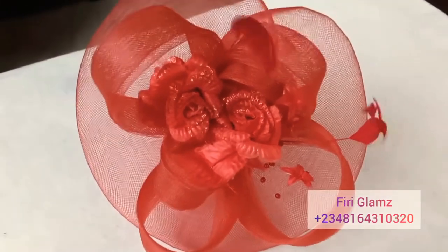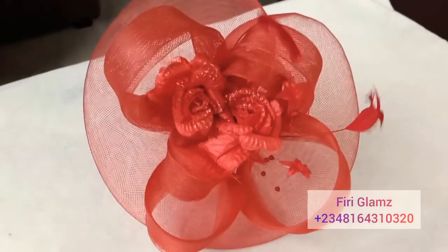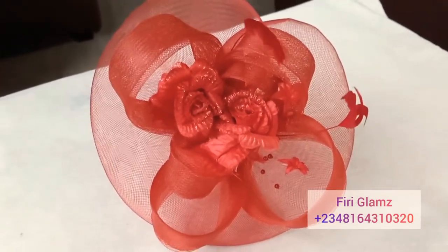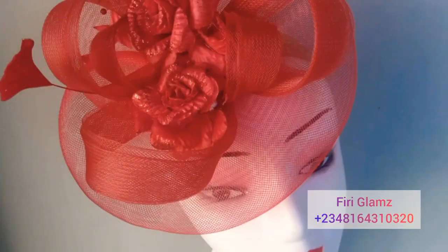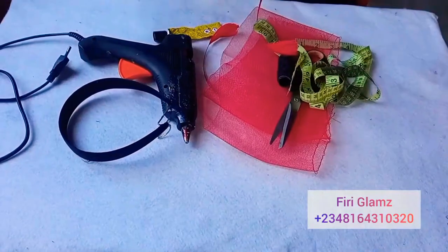Hello beautiful people, welcome to my channel. My name is Fury. If this is your first time here, welcome. I want to say a very big thank you to everyone who subscribed to my channel. So today I'll be showing you how to make this beautiful fascinator right here.